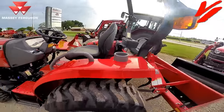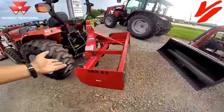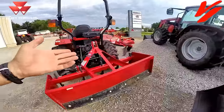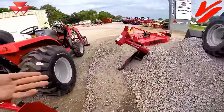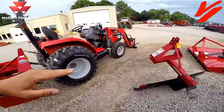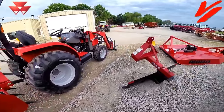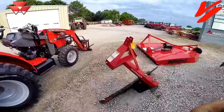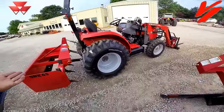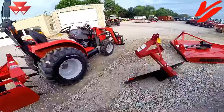Especially with a compact tractor, a lot of people want hydraulic down pressure because they have a light implement, like a rear blade. A rear blade, if it's really light, it's just going to bounce across the hard ground. We've got a big heavy-duty box blade here, and that's one thing when you're shopping for blades — look at the weight of the implement. If it's a lightweight implement on a big tractor, it's going to probably bounce across the ground and not do the job you're looking for.